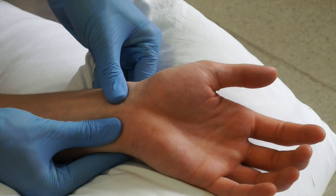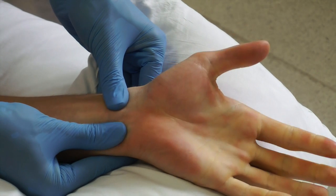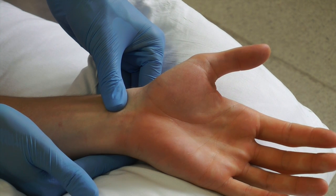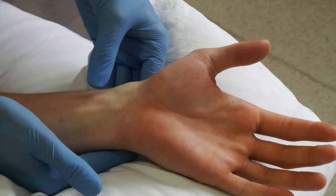Conduct an Allen's test. Occlude both the radial and ulnar artery. Ask the patient to make a fist repeatedly, blanching the skin. Test the patency of the ulnar artery by releasing the thumb. This will show the hand being re-vascularised if the ulnar artery is patent.